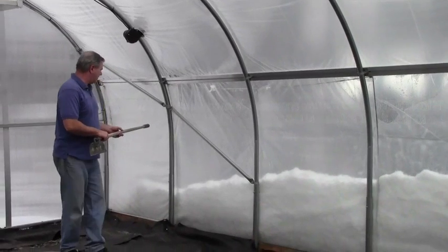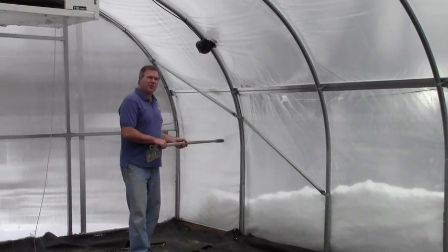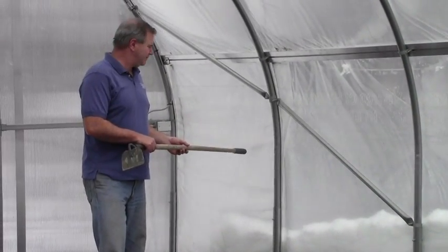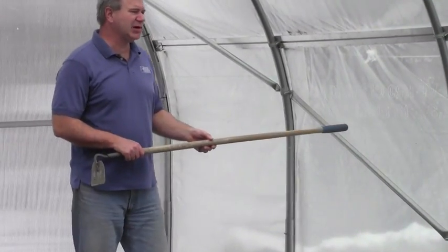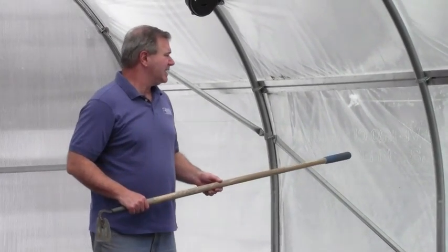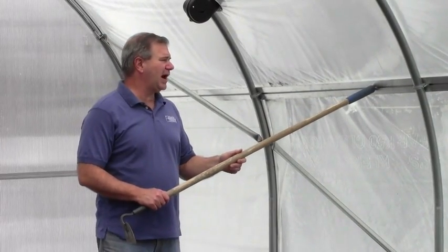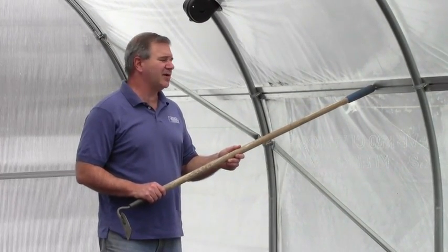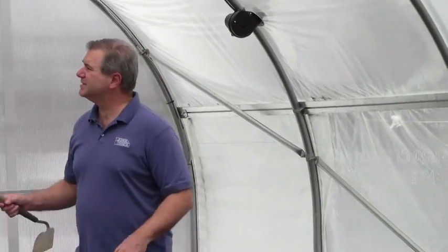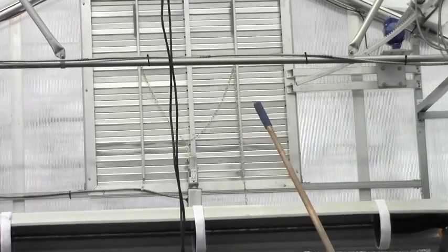It has woven poly material to seal the end of the roll-up sides and keep air from getting inside the curtains, though during the winter these are sealed off anyway. This is the double wire base that we use for our roll-up sides. It also has aluminum shutters in the gable.